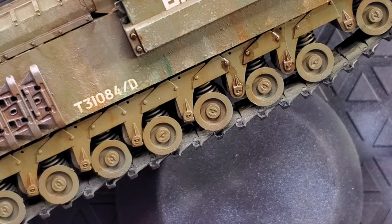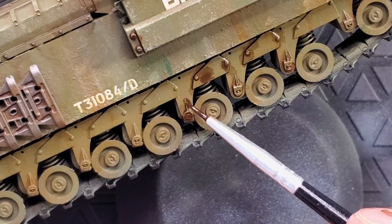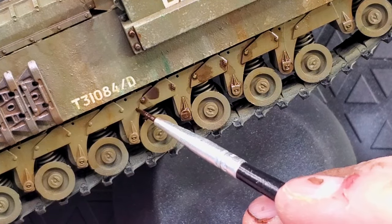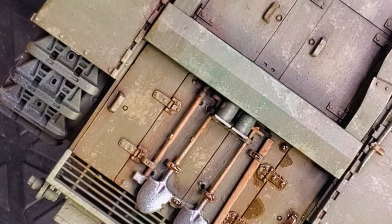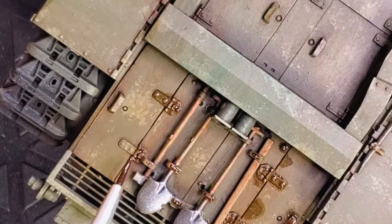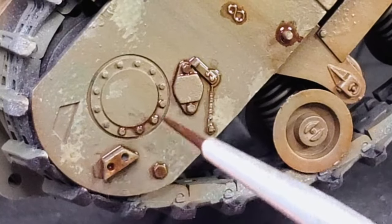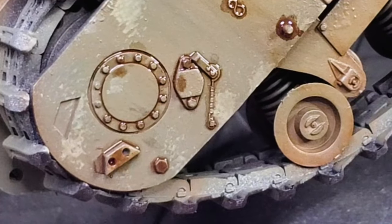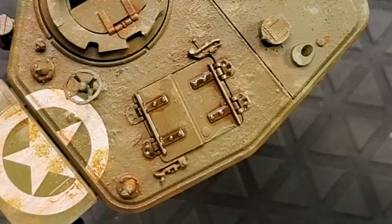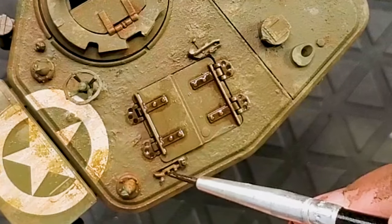I'm also going to focus on the wheels and the tank tracks. We're going to start the weathering process for the tracks a little bit later. But in this case, I'm just going to add the same product — rust streaks — and it's only going to apply some depth and weathering to our tank. The pin wash, if you have only one thing to do as a weathering process, just do a pin wash. This thing is going to make your tank live. It's going to make your tank more heavy and honestly, just give you a really great paint job. You apply a pin wash and right there, you're going to have a really good weathering.